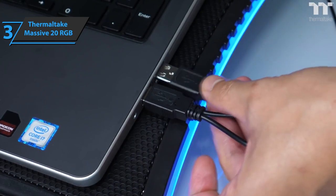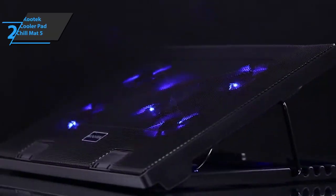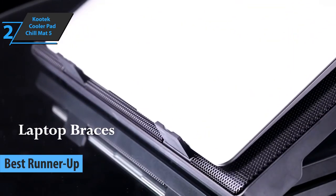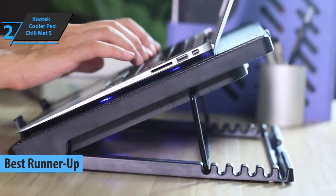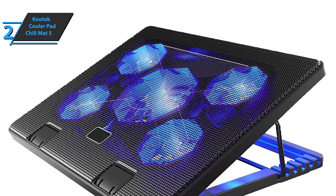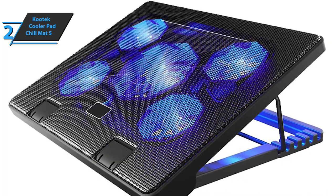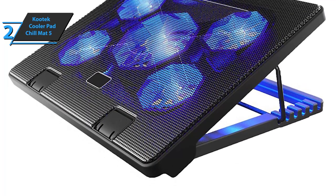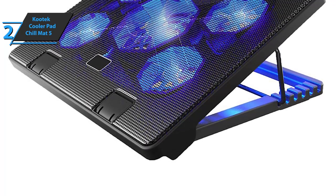If you can afford this beast, we say go for it. The Runner-Up Best Laptop Cooling Pad for Gaming in 2021 is the Kutek Cooler Pad Chill Mat 5. This is a 15-inch wide and 1.38-inch tall item that weighs 2.52 pounds and easily fits into a laptop bag designed for a 15-inch plus laptop. According to the manufacturer, this cooling pad can work with any laptop between 12 and 17 inches.